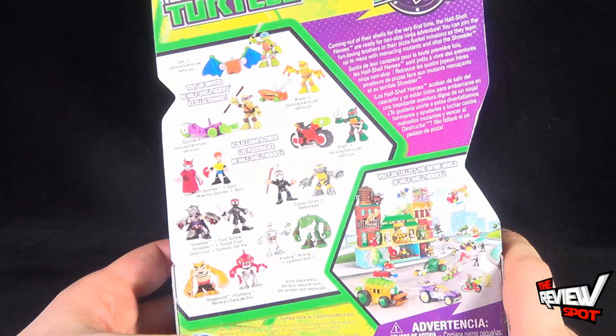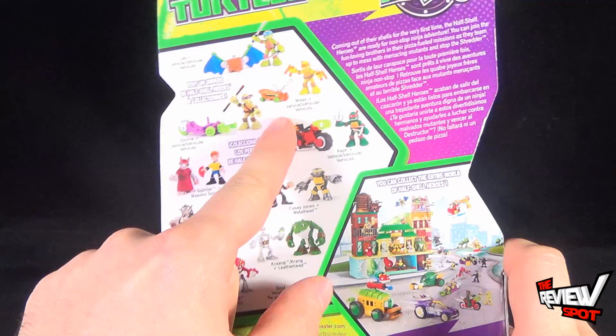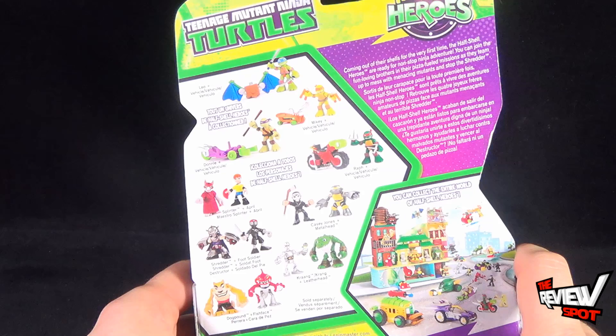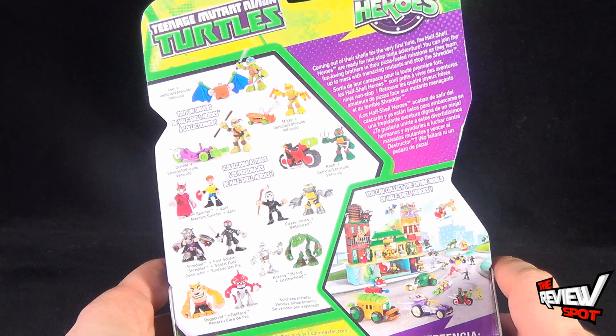On the back of the package, aside from two-packs which seem to be the hardest things to find in stores right now, the Turtle Brothers all come with their own respective vehicles. I thought I had actually picked up Michelangelo with his skateboard but it turns out I did not. I feel bad for almost disappointing you guys — I don't like cruel surprises. A brief read-up says: coming out of their shells for the very first time, the Half-Shell Heroes are ready for non-stop ninja adventure.